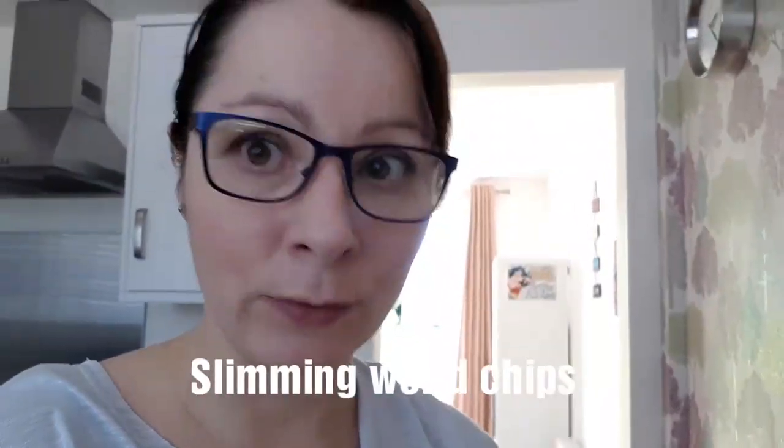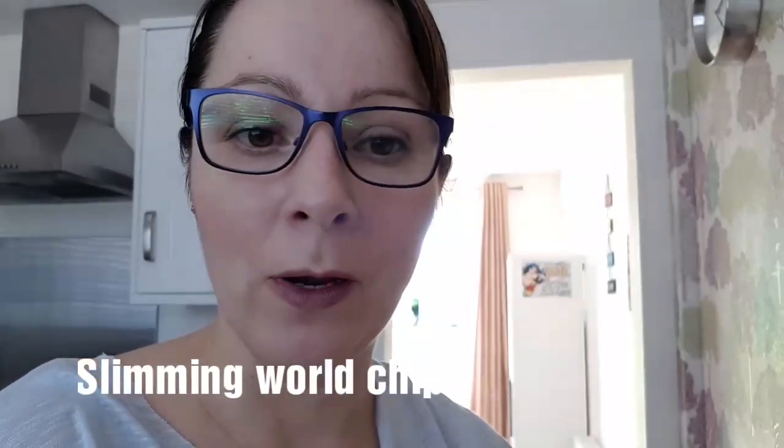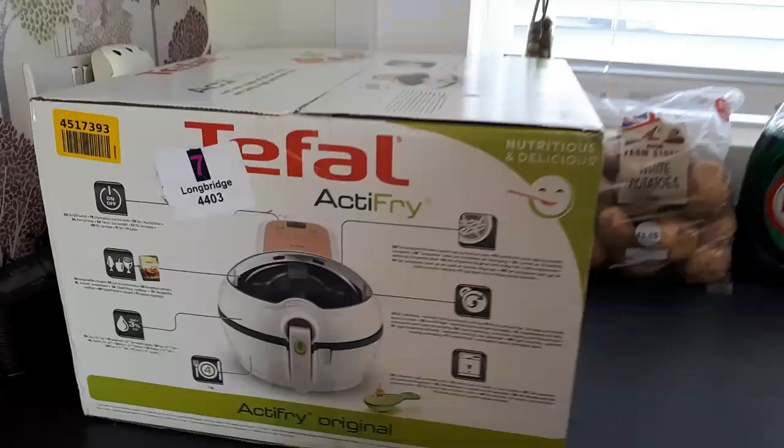Hi! Last week I joined Slimming World with my sister. I went to hers on the Sunday and she's got one of these Tefal Actifry air-frying chip maker things, so she showed me how it worked. Then Monday morning I went online and ordered myself one from Argos, picked it up, and it's now Sunday and I still haven't used it — it's still in the box. I'm going to open it up and give it a go.